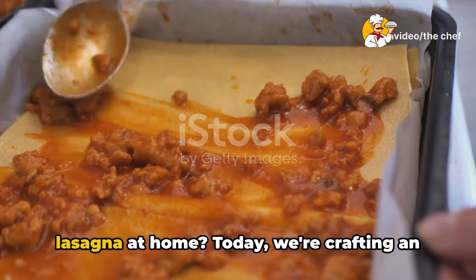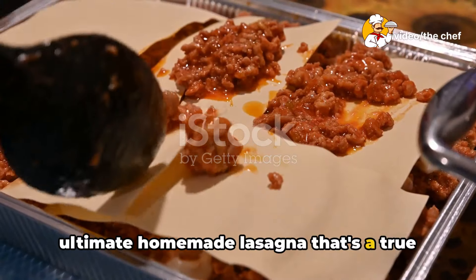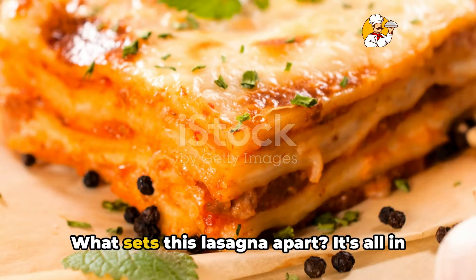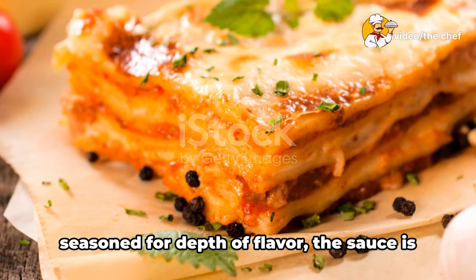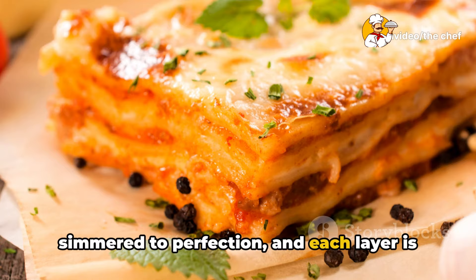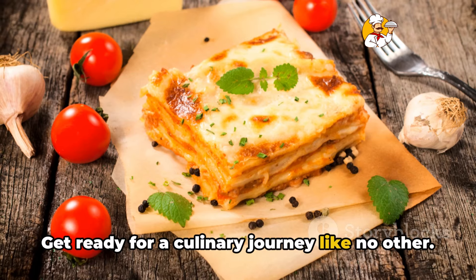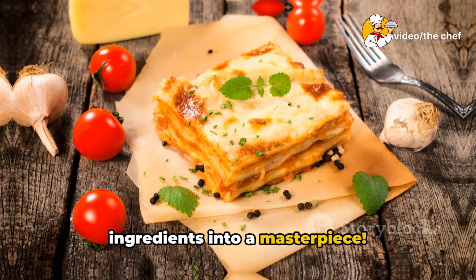Ever wondered how to make the perfect lasagna at home? Today, we're crafting an ultimate homemade lasagna that's a true comfort dish, stuffed with savory meat and drenched in a rich, hearty sauce. What sets this lasagna apart? It's all in the details. The meat is perfectly seasoned for depth of flavor, the sauce is simmered to perfection, and each layer is generously filled with creamy, melt-in-your-mouth cheese. Get ready for a culinary journey like no other. Stick around to transform simple ingredients into a masterpiece.